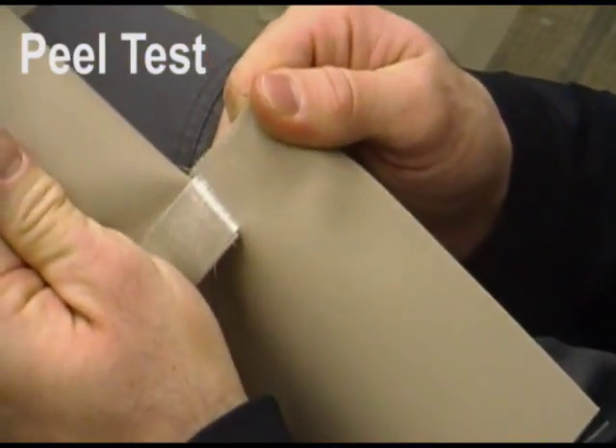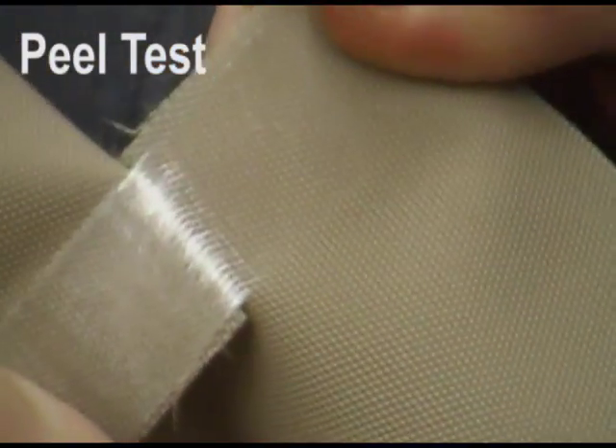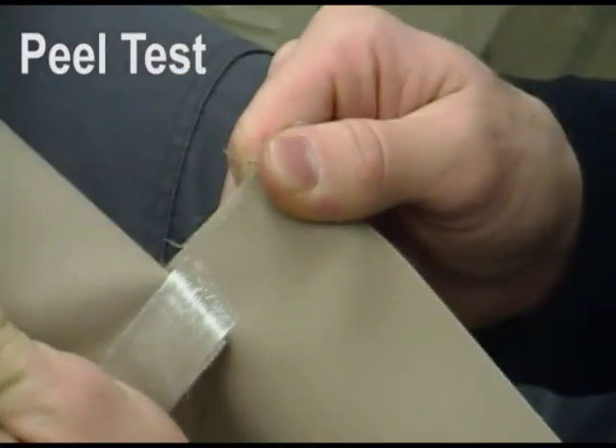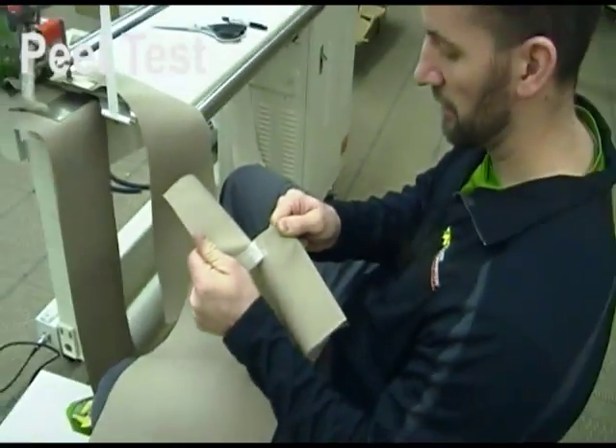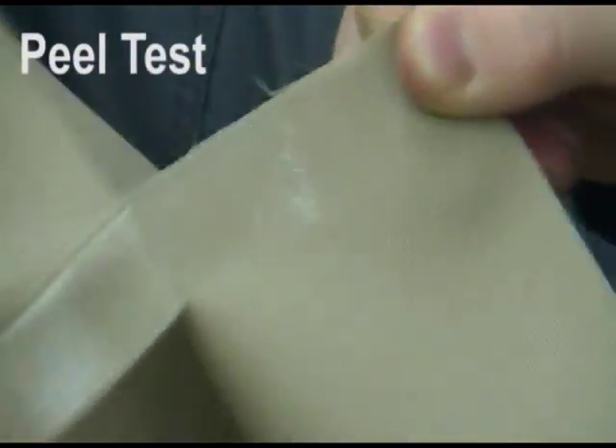After cooling for a few seconds, the technician conducts a peel test to help determine the strength of the weld. The technician looks for a few indicators during this test — pulling out all the little cracks and trips. That's what we want.